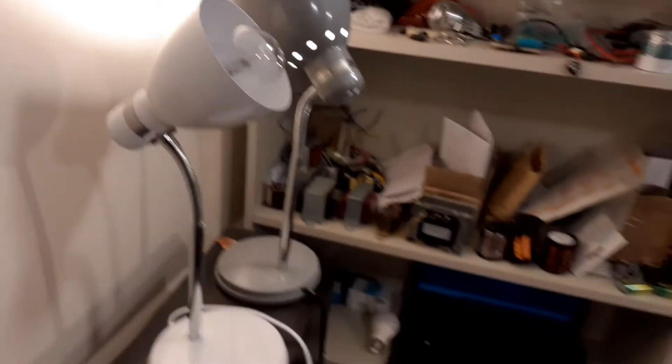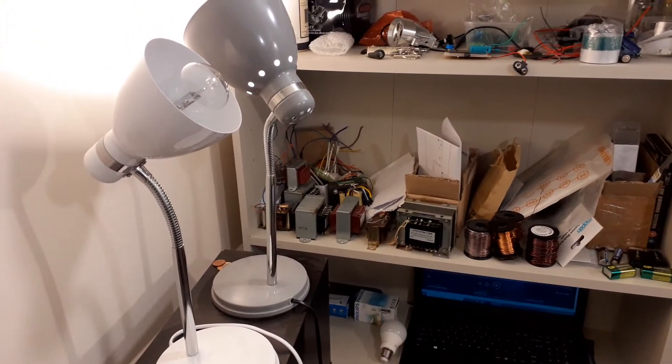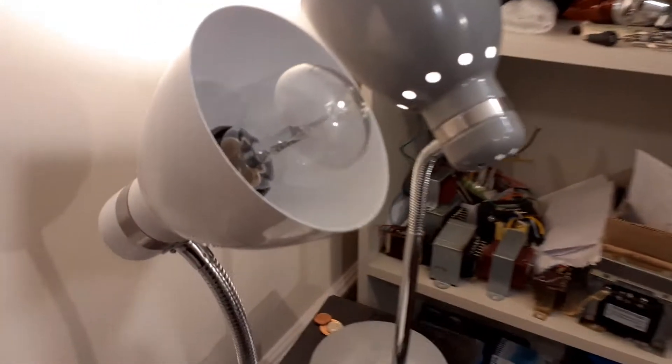I need to really be looking at the output — make sure there's no smoke, nothing's blowing up. That's always good. Okay, the bulb has gone out, so that means the caps are formed.